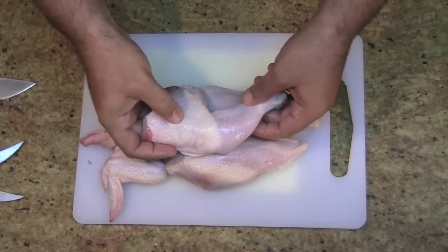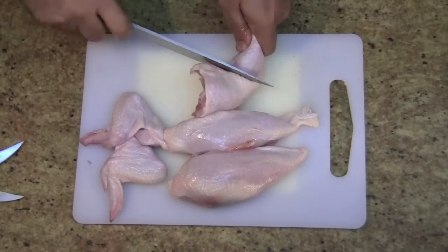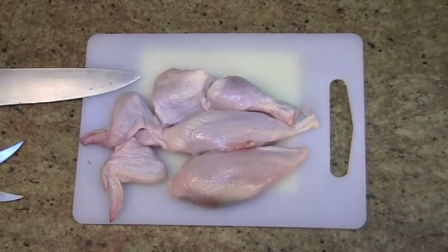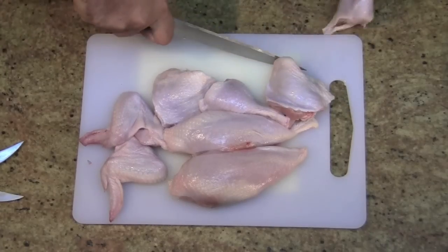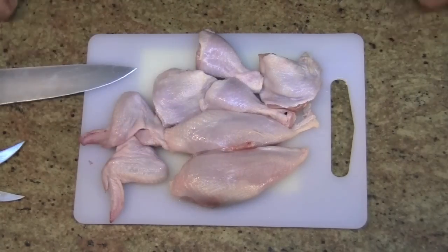Here's our leg and thigh connected together. I'm going to cut through that — leg and a thigh, second one. Leg and a thigh. So one, two, three, four, five, six, seven, eight pieces of chicken.